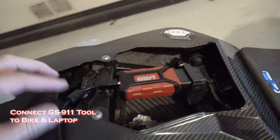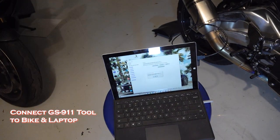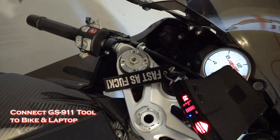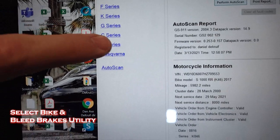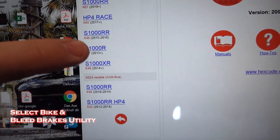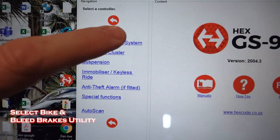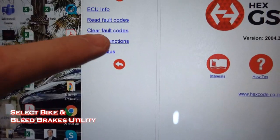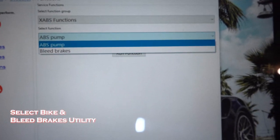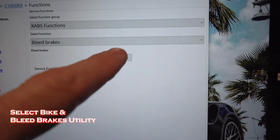Once the device is plugged into the bike cable and you've got the cable routing to your laptop, you have to turn the switch on the bike to get the ECU to talk to the device. At some point, you want to select that you've got an S-series in a 2018 for my particular model. We want to look at the analog brake system and the service functions, and cycle the ABS pumps. You're on bleed brakes in the menu — you're going to run function.